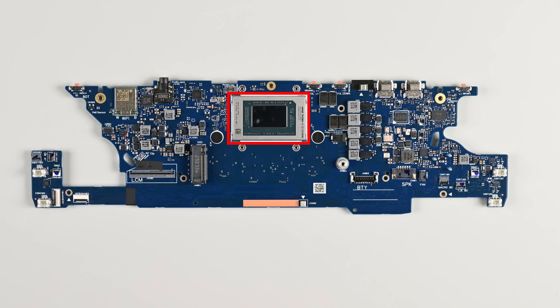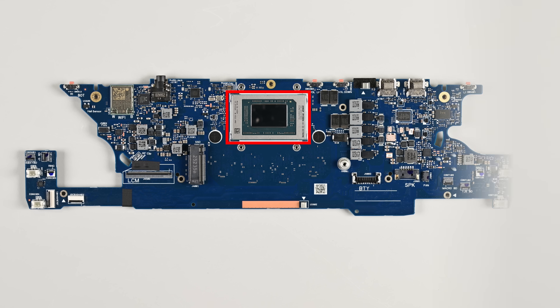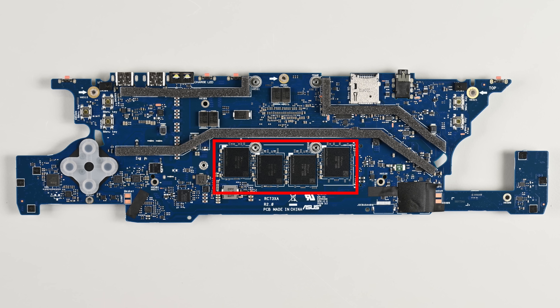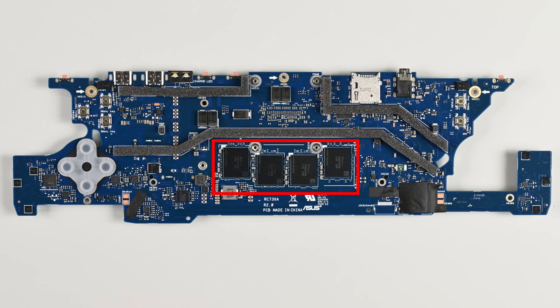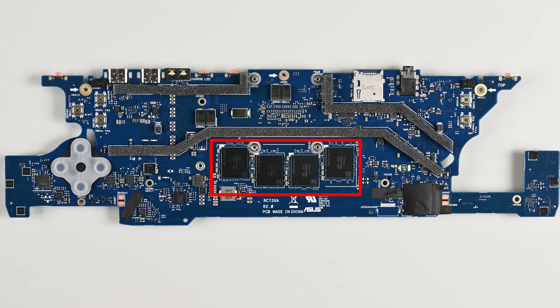It reportedly delivers higher performance at lower power draw when compared to the previous gen Z1 Xtreme. On the reverse side of the mainboard there are four 6GB SK Hynix LPDDR5X modules totaling 24GB, which is double the RAM in the ROG Ally X.